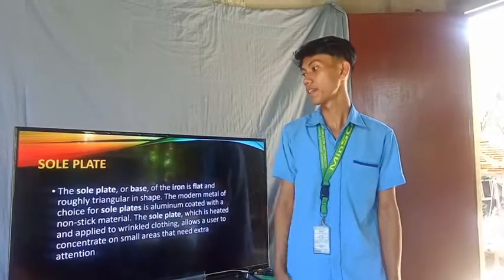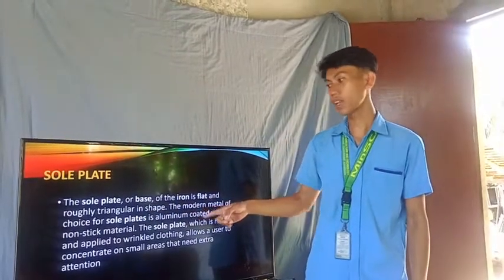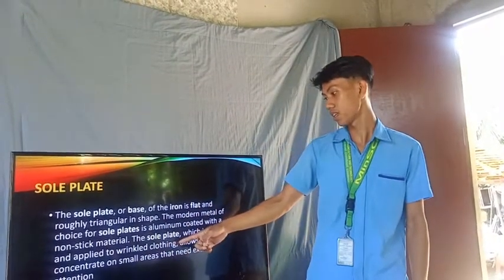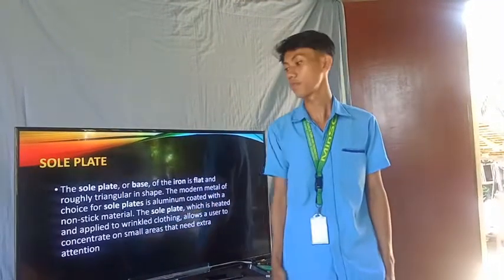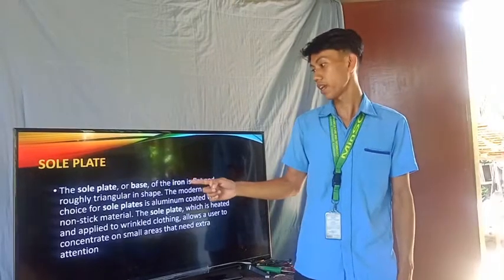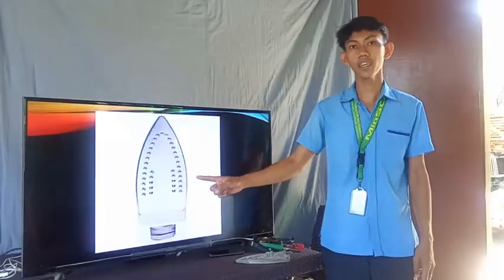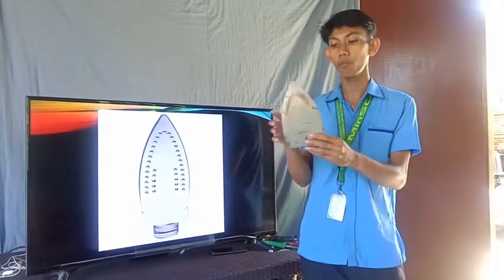The next one is the sole plate. The sole plate, or base of the iron, is flat and roughly triangular in shape. The modern metal of choice for sole plates is aluminum coated with a non-stick material. The sole plate is heated and applied to wrinkled clothing, allowing a user to concentrate on small areas that need extra attention. This is an example of a sole plate of an electric flat iron.